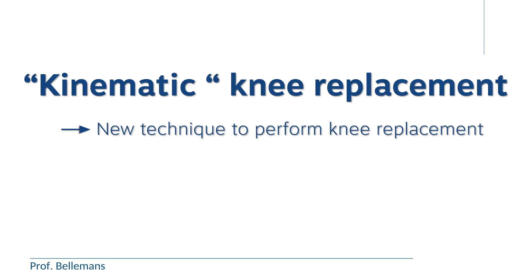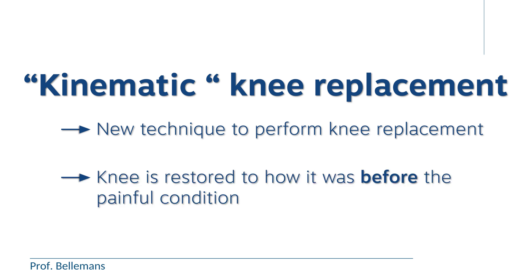Kinematic knee replacement is a new technique that knee surgeons use to perform knee replacement. With this technique, the knee is restored to exactly how it was before the painful condition had started. For most patients, this means to how the knee was before the osteoarthritis developed.